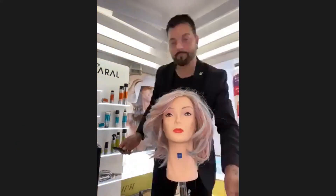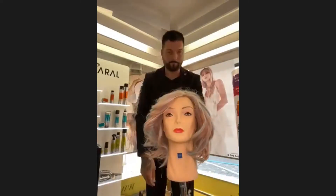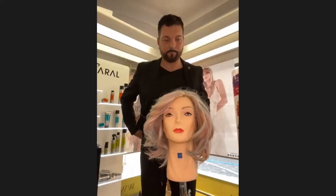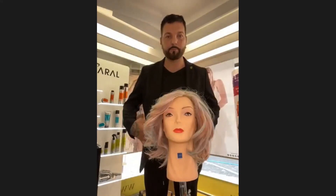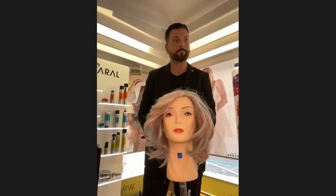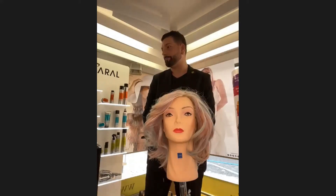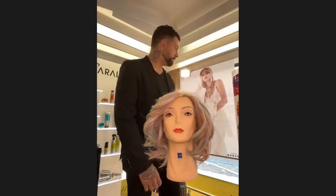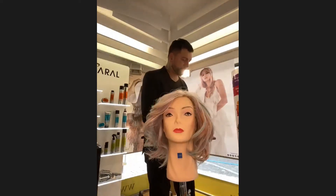Jadi pesan dari tim Italia untuk kita, teman-teman sahabat salon, sahabat Sinergia: untuk menghasilkan sebuah look untuk klien kita, customer kita di salon, kita harus merancang dari awal — dari teknik color sampai ke teknik styling yang akan kita pakai. Sehingga total look yang kita dapatkan itu akan benar-benar sophisticated, yang cocok dengan klien. Dan itu harus harmoni semuanya, harus seimbang semuanya untuk mendapatkan look yang seperti ini.